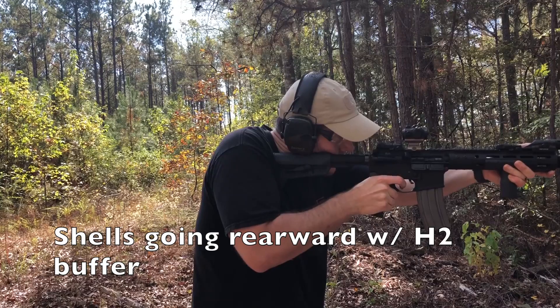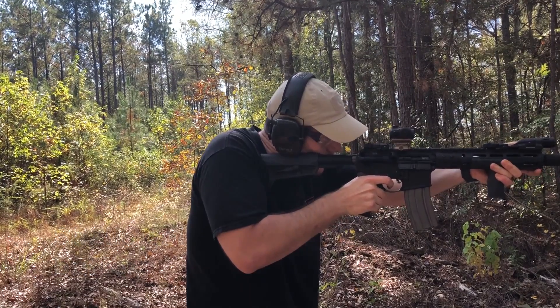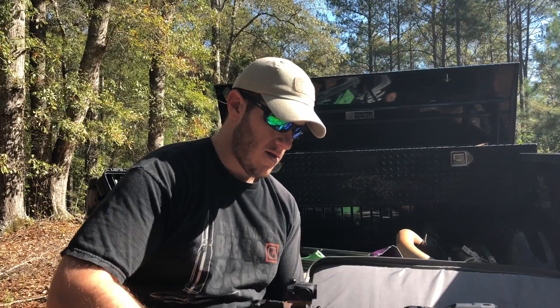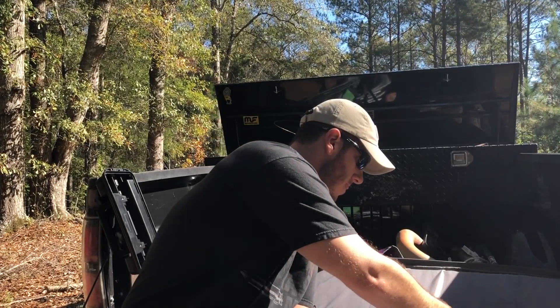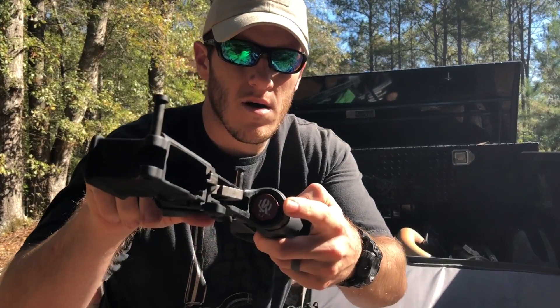I found out that a heavier buffer would fix that. You can see in my SBR right here it has a KVP 4.3-ounce buffer. That's an H2 — or if it's a Spikes, a T2 — same weight. It's equivalent to two tungsten weights and one steel weight.